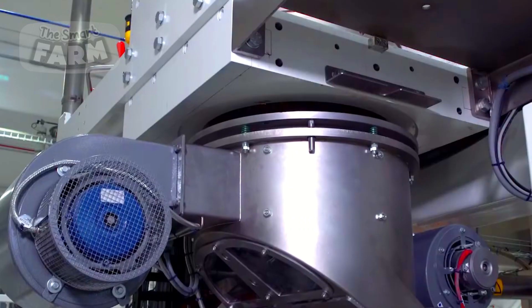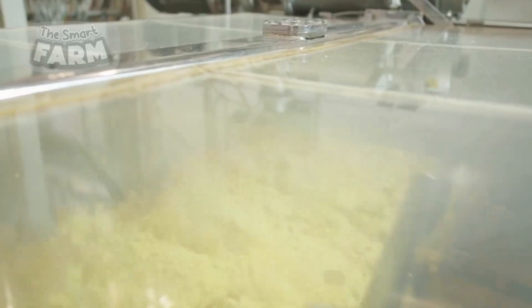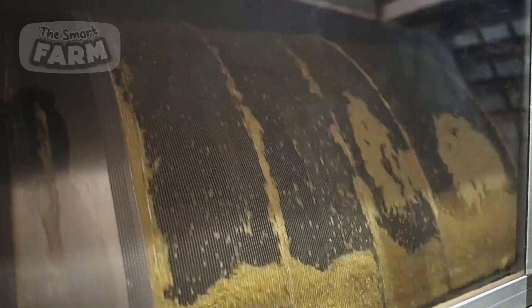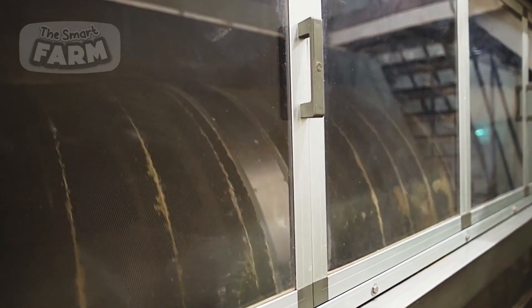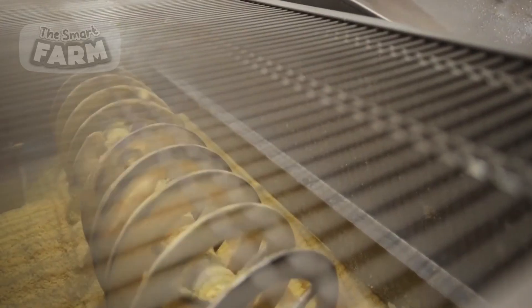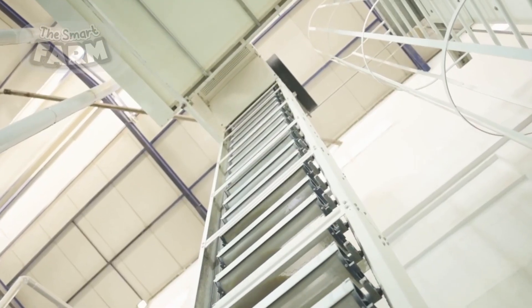The semolina is sifted to remove any remaining bran or fine flour before being stored inside silos ready for use. It is then mixed with water in large industrial mixers. The hydration process is carefully controlled to achieve the right dough consistency. Unlike traditional bread dough, pasta dough remains crumbly rather than sticky.